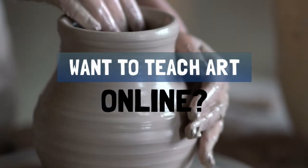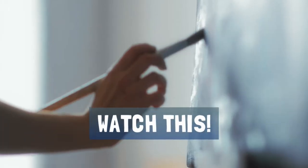Want to create your first online art class? Watch this. Hey there, I'm Miriam Shulman.